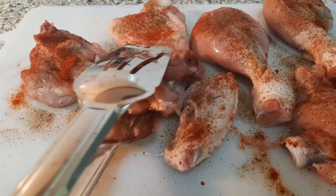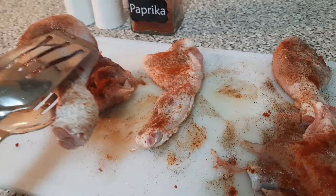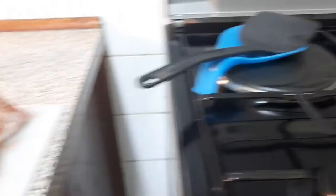Our heat over there is loading as well. As you can see, I'm using only drumsticks, a few wings and the thighs. I've left out the breasts because I want this to cook in no time, and these other parts usually cook quickly.